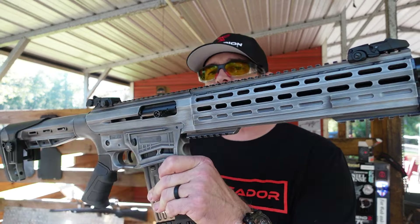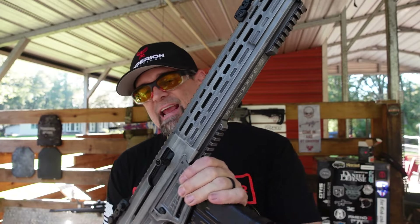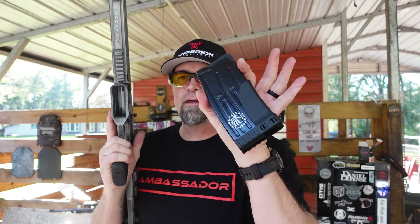Today we are talking about this right here — this is the Gerasar Fear 116 12-gauge shotgun in an AR/AK style platform. Charging handle on the side. We are clear — nothing in the magazine, nothing in the gun. This is a semi-automatic shotgun with a five-round magazine.